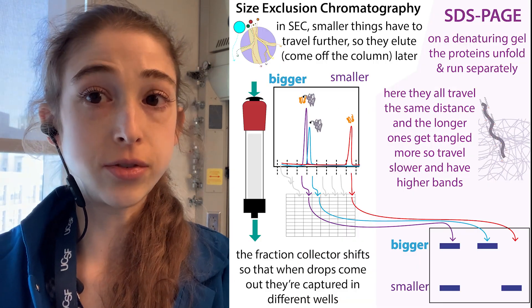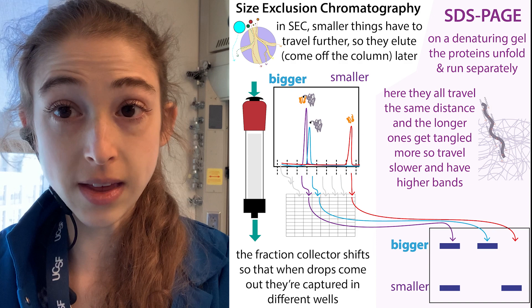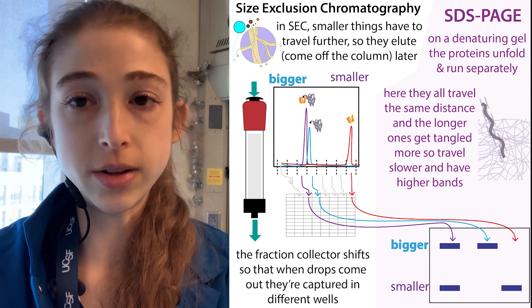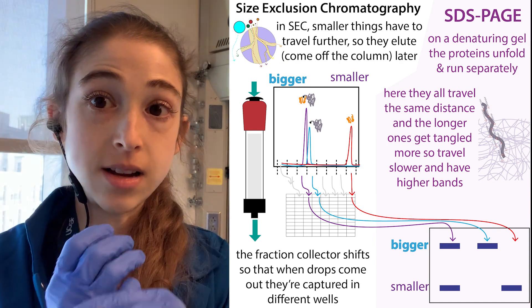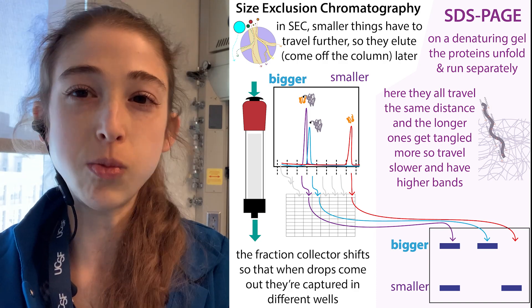Typically with gel electrophoresis we're just doing a tiny little sample — just doing an analytical type of thing. But with column chromatography, we can do a preparative scale. We can actually collect out the protein as it comes off the column, and then collect just the fractions that we want.